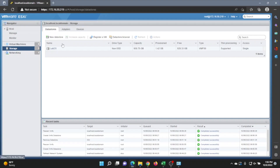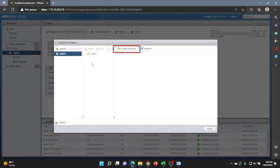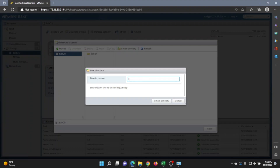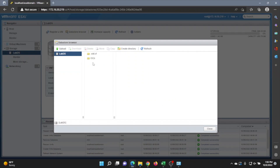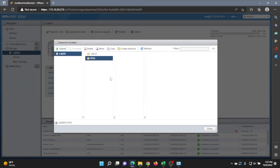Next, click on your datastore and then click on Datastore Browser, then click on Create Directory. This is going to be the folder where we put our Windows Server ISO file — we'll just call it ISOs. Once you create that, click on the folder and then click on Upload. Select our Windows Server 2016 ISO file. This will upload the file, which may take a little bit of time, so we'll fast forward. Once it finishes, close this window.